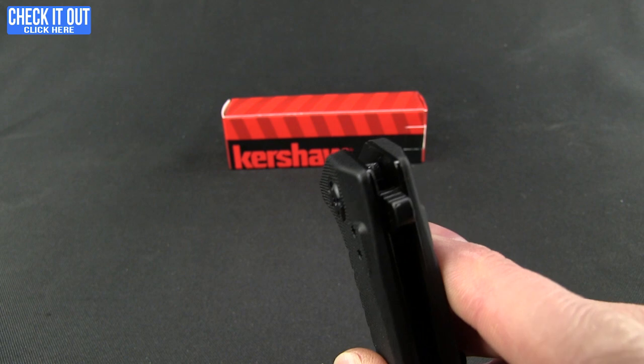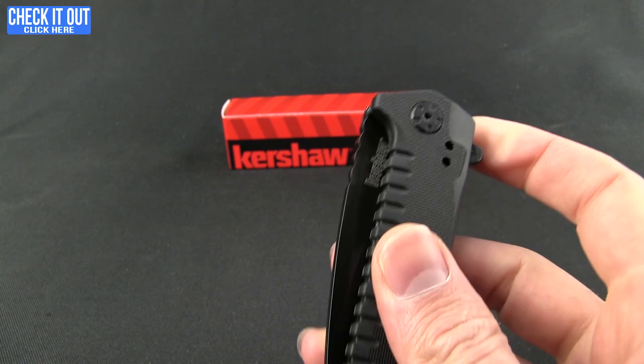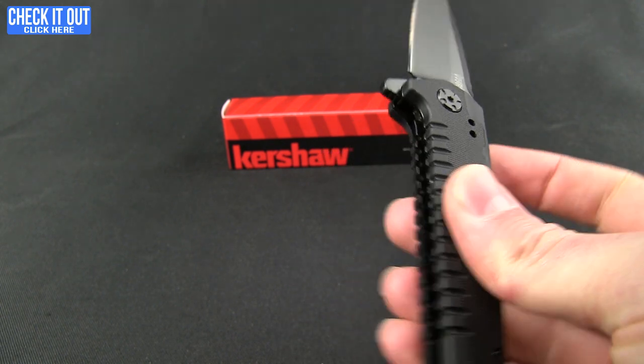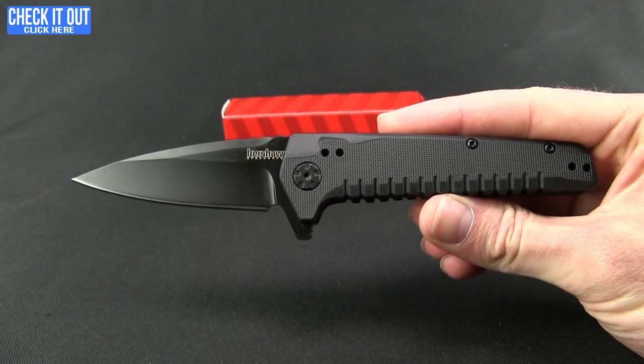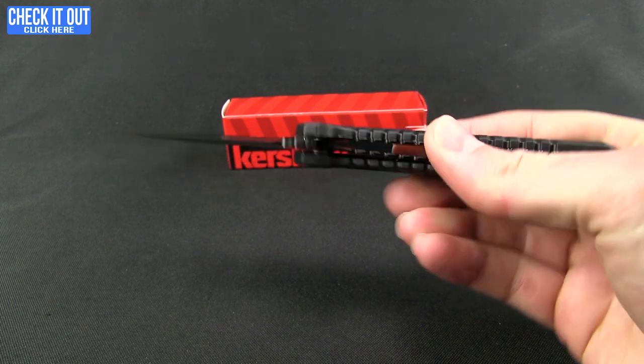Let's go ahead and check out that blade. We have a flipper here and it does run on the SpeedSafe Spring Assist technology, so it kicks out the blade nice and quick. And that's what the knife looks like overall — a good looking piece.